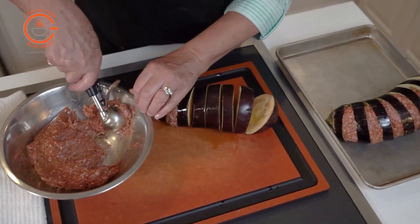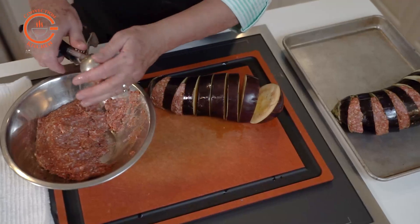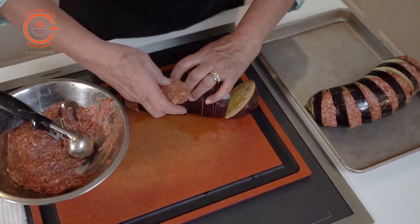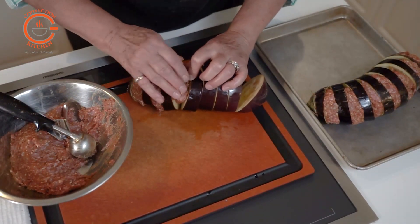Scoop out approximately two tablespoons of the lamb mixture into your hand, roll the mixture into a ball, then flatten it and slide it in between the eggplant slices. If you need to reduce the size of the patties for the tapered ends, it's easy enough to do.